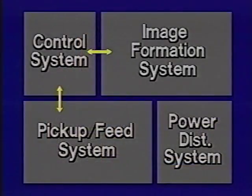The four systems which make up the LaserWriter 2 are the power distribution system, control system, image formation system, and the pickup feed system.